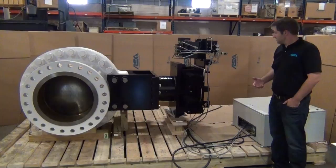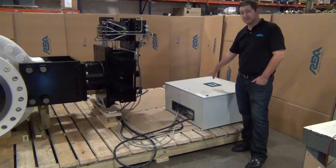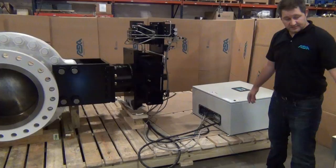Here we have an electrical enclosure. This is where the end user's input signals — power, feedback, and 4-20 milliamp signal — go. In between the box and the actuator is cabling for the power and the feedback, and power to the motor.